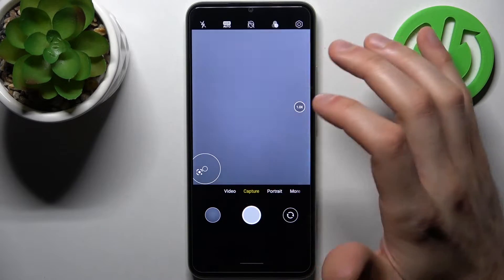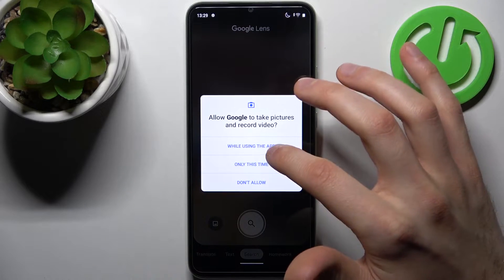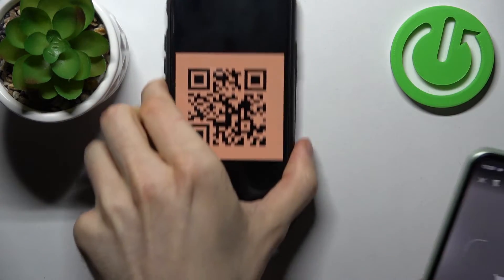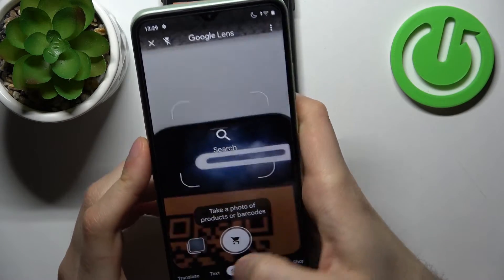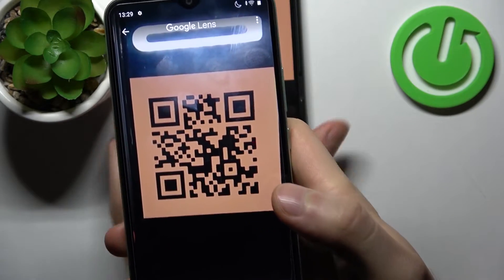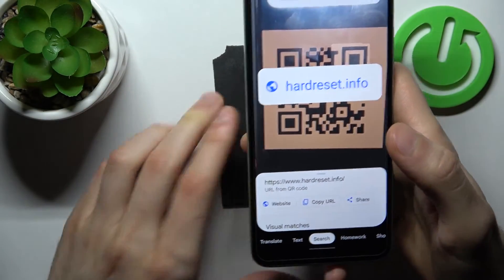Once enabled, the Google Lens icon will appear. Tap on it, then tap 'Open camera while using the app' and allow the permission. Now you can scan QR codes — just take a photo of one, then tap on the search icon.